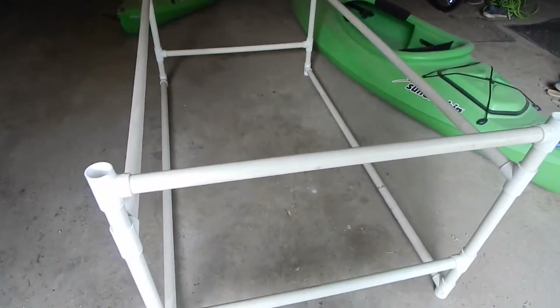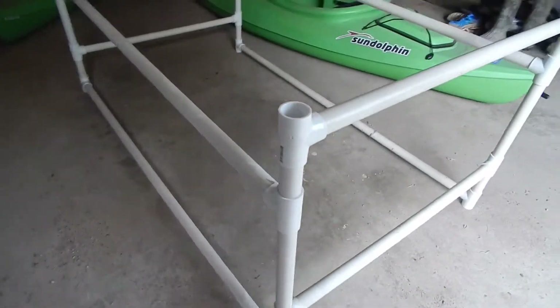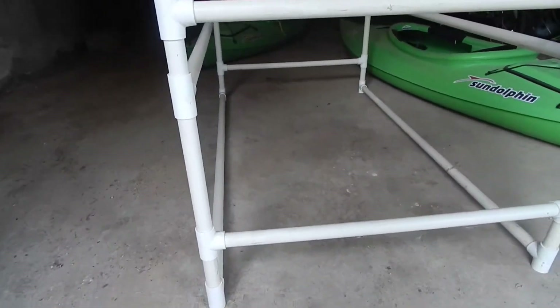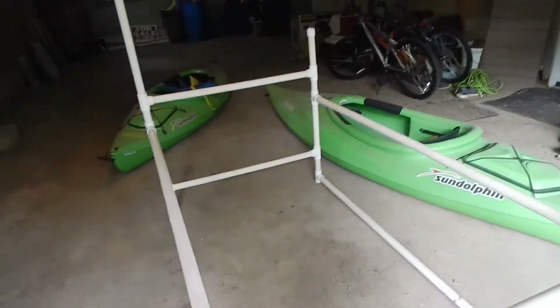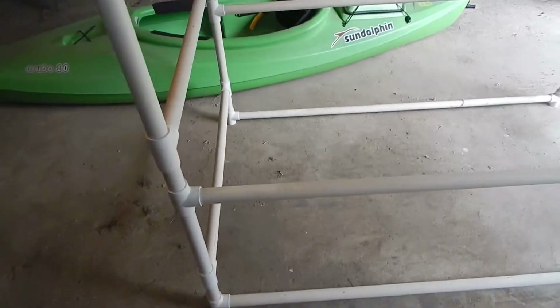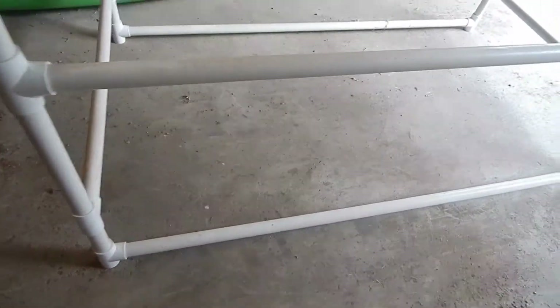So we've had this a year. It's made all out of PVC — this is one and a half inch — and it's built to be able to hold two kayaks off of the ground. We've got our bottom layer there and a second kayak can go up here. If you're interested in the measurements let me know, but obviously we used a lot of tees going back and forth and then tees across.